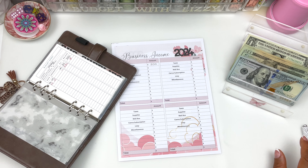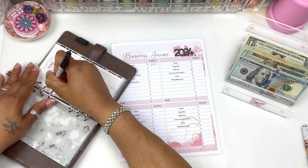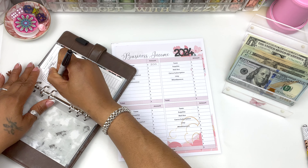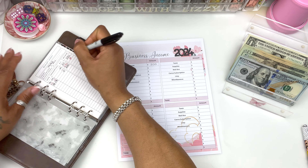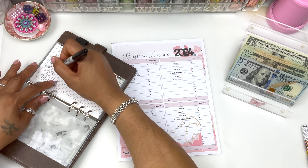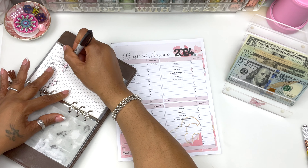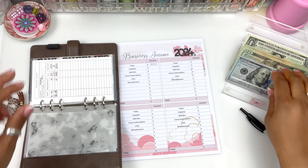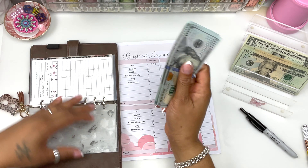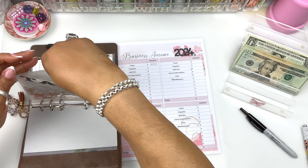So we're going to update our planner. Today is $407-something, plus we're going to put $200. So this $200 is going into taxes. Thank you very much.